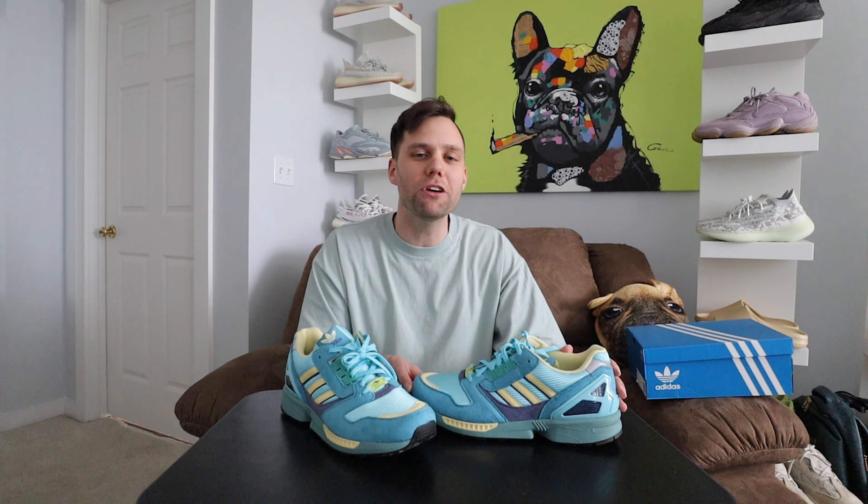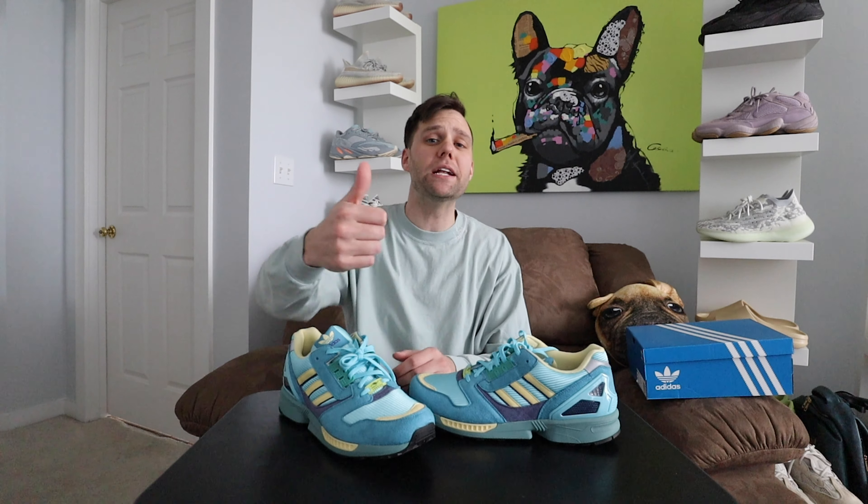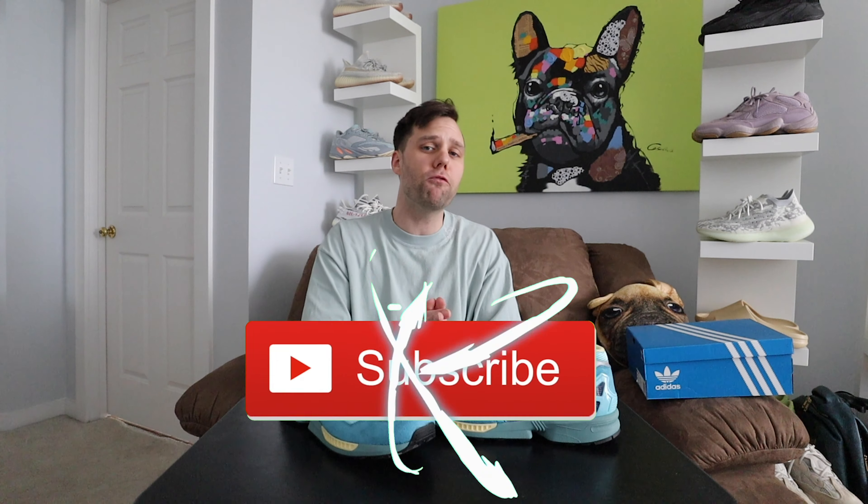To me they're going straight to feet — I'm definitely rocking these. It's something different, something unique. Let me know down in the comments if this is a cop or a drop for you, or just let me know your overall opinions. That's my video for today — hopefully you guys enjoyed. If you did, go ahead and smash that like button and subscribe to the channel. I'll catch you in the next video — peace.